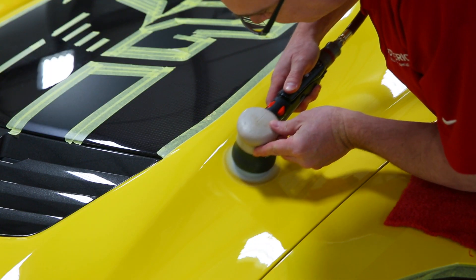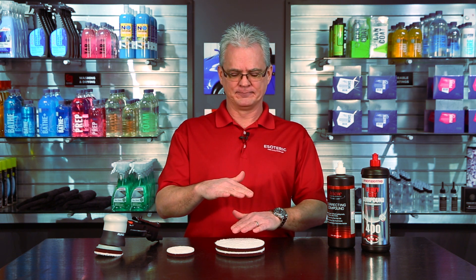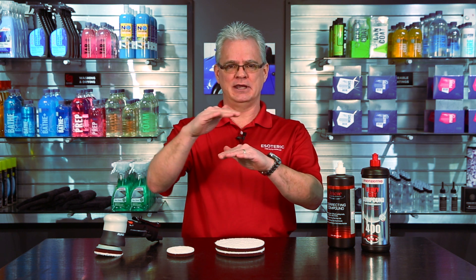What this has done for the detailing and paint correction industry — it has provided us with a tool where we can get a really heavy cut with a fine finish. That has bridged the gap. Before, it was a heavy cut, then a medium level polish, then a fine finishing polish in the end.